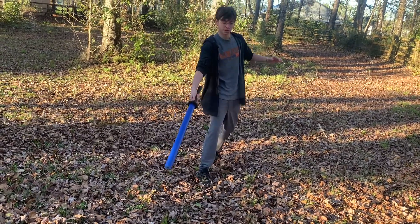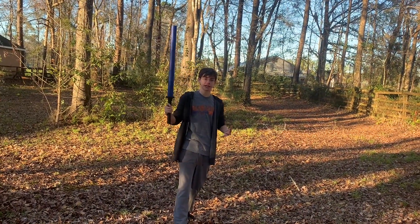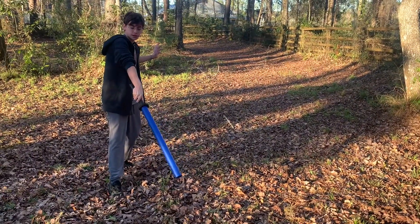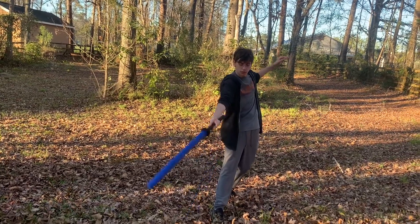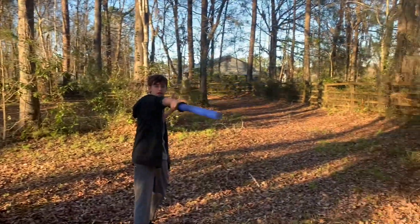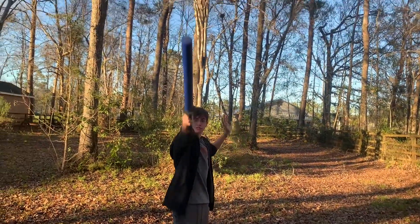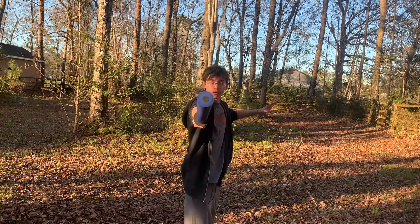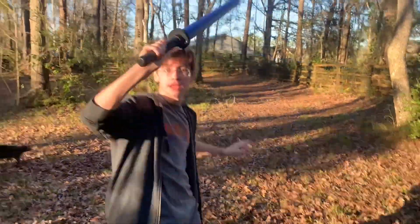For every attack, you have to come all the way around because you have to show that you're attacking them so you don't actually hit them. One targets the first leg, two goes to the next leg, three comes up for a mid-body shot around the arms, four is all the way around for another arm shot, and five is straight down the middle for the head. Every time you do an attack, you move forward: leg, leg, arm, arm, head.